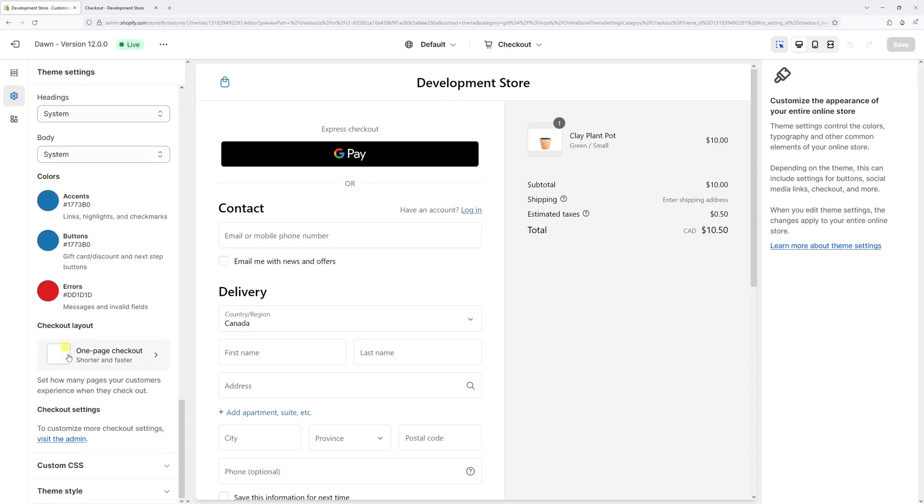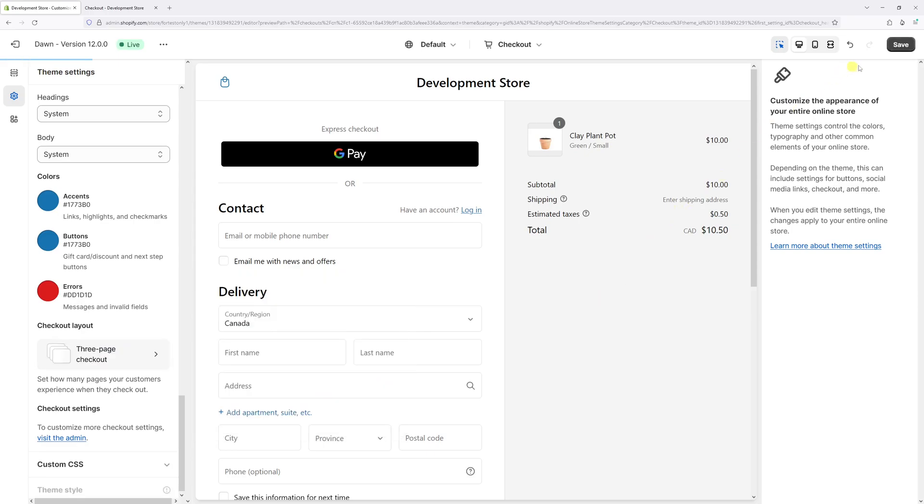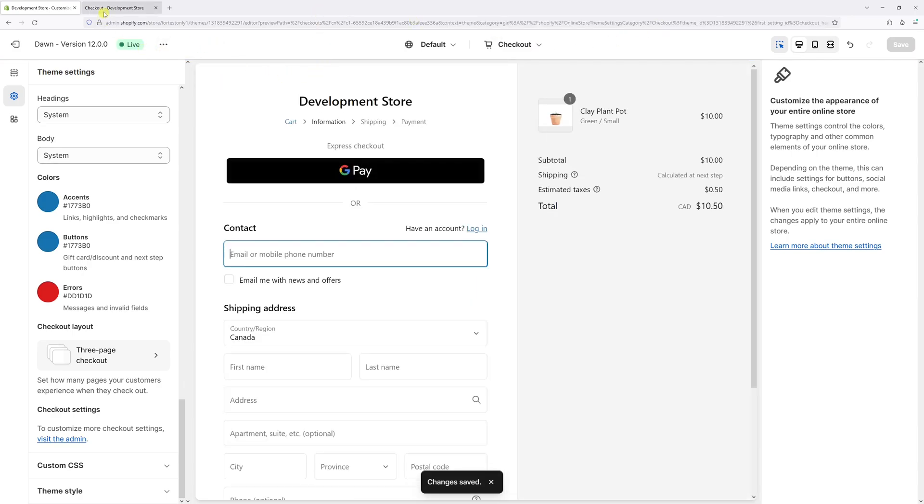Within the Checkout settings, scroll down a bit and you should see the Checkout Layout, currently set to one-page checkout. Go ahead and switch it to three-page checkout, and then press Save.